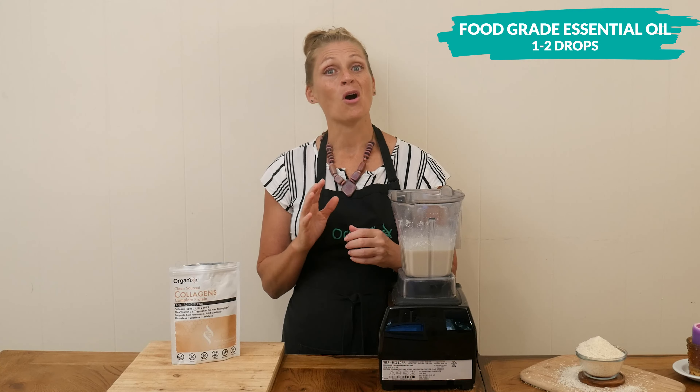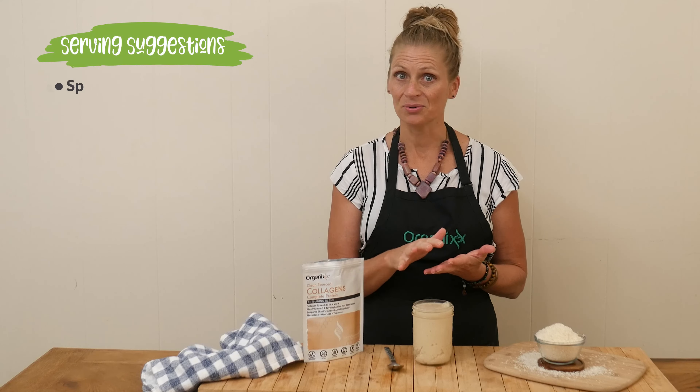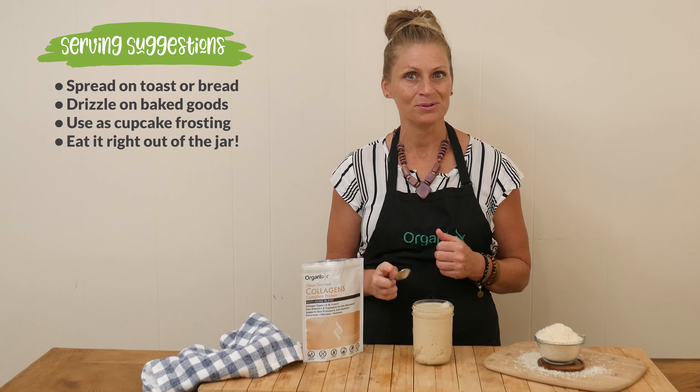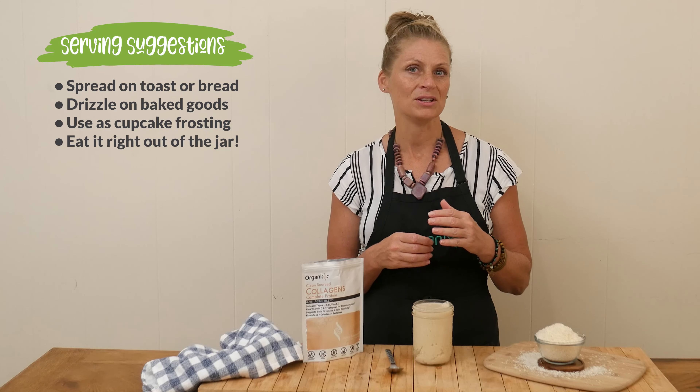Our coconut butter is ready to give a taste. A couple of ways you can serve this up: you can spread it on toast or bread, use it as a drizzle on top of any baked goods or muffins, turn it into a frosting like we did last week with our vegan pumpkin cupcakes, or eat it right out of the jar with a spoon. You could add a little bit of cinnamon or cacao powder for just a little bit of sweetness. A little of this goes a really long way — it's very hearty and very filling.